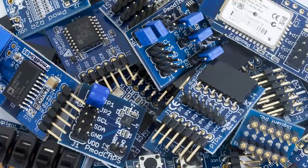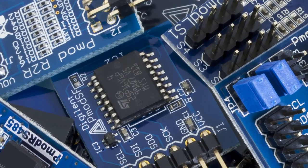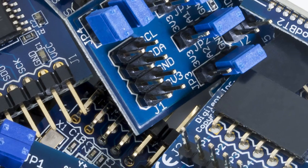Hi, I'm Talitha and welcome back to PMOD Monthly, our video series where we discuss Digilent's diverse line of peripheral modules or PMODs. Our goal with this video series is to demonstrate cool project ideas using these add-on boards. So at the beginning of every month, we will release a new video that showcases one or more of Digilent's PMODs.